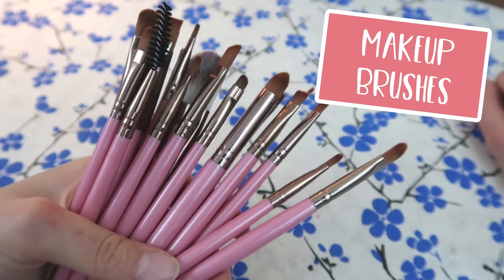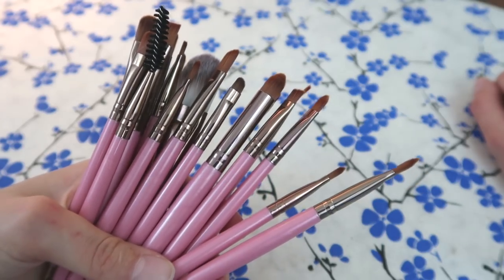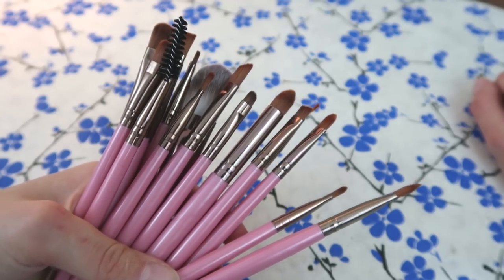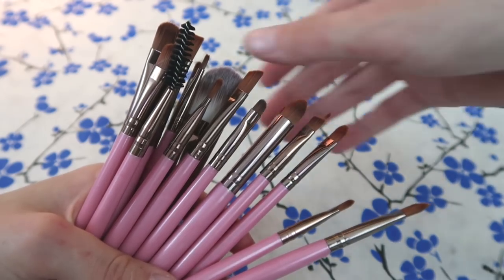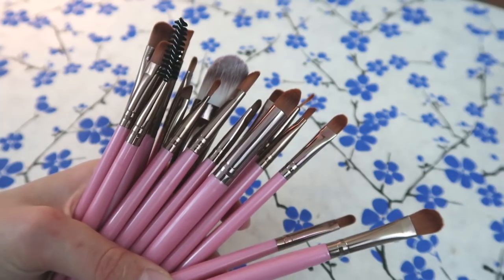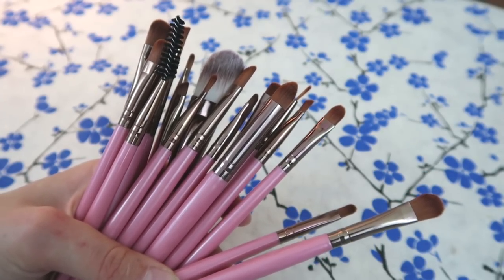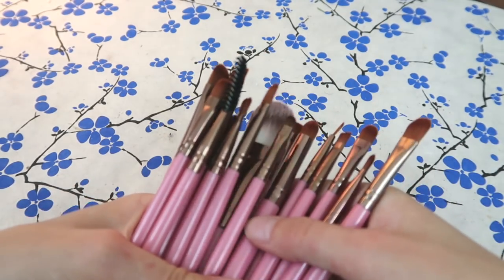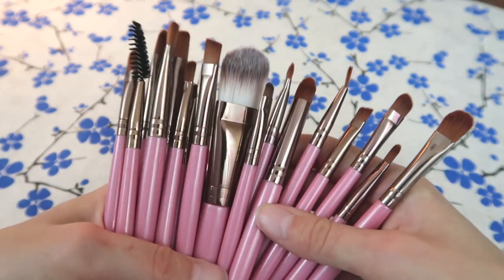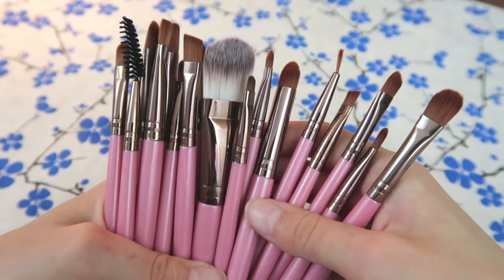Do you want good paintbrushes that you can actually afford, and multiple sizes? You should consider buying a pack of makeup brushes. You can get a pack for five to ten dollars and the quality is just as good, if not better, than paintbrushes you buy in a store. I bought this set from Wish for maybe three dollars — it took about a month and a half to come, but they're really great.